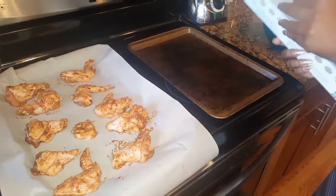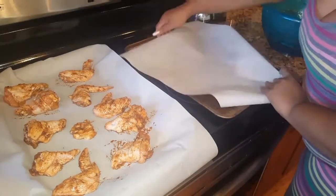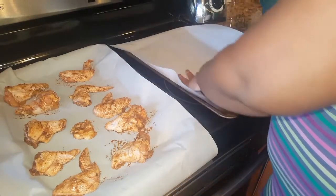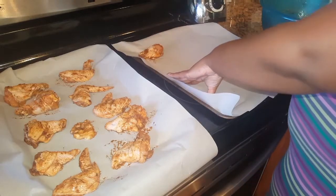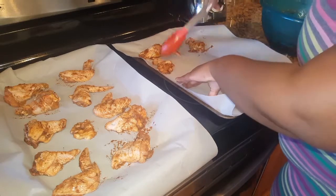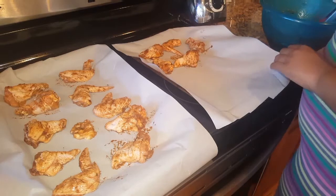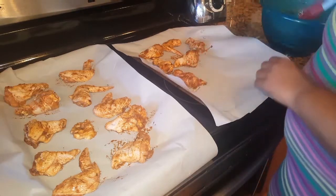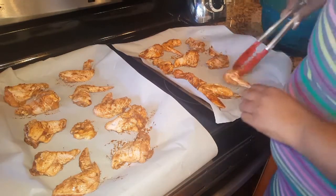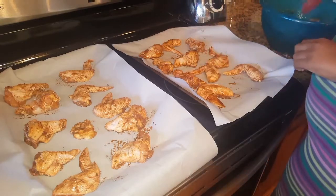I've already preheated the oven to 400 degrees. My suggestion with parchment paper — you have to be very careful to cut it to fit the actual tray so there's no extra parchment paper hanging over, because it will start to burn in the oven. You'll see later that I tear off the pieces that burn, because sometimes it can start a little singeing or a small fire in the oven, and we don't want that.